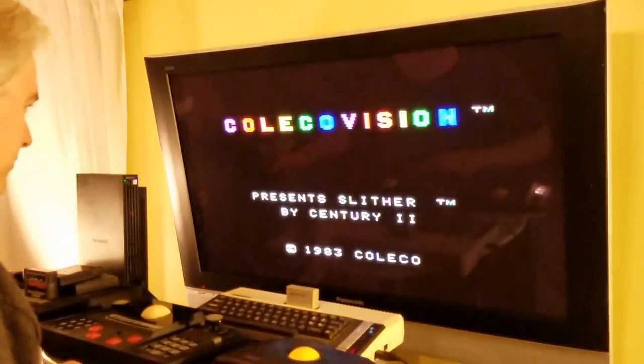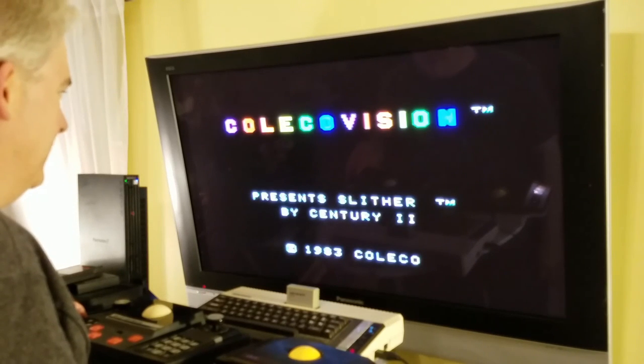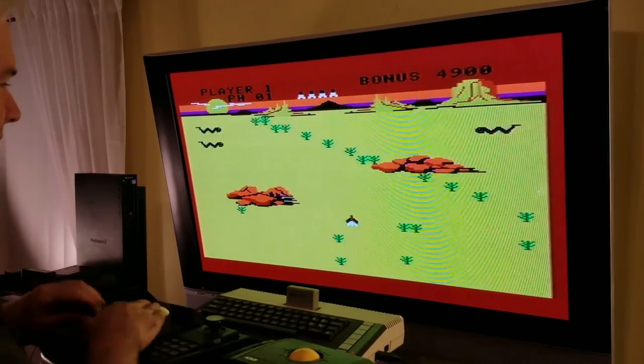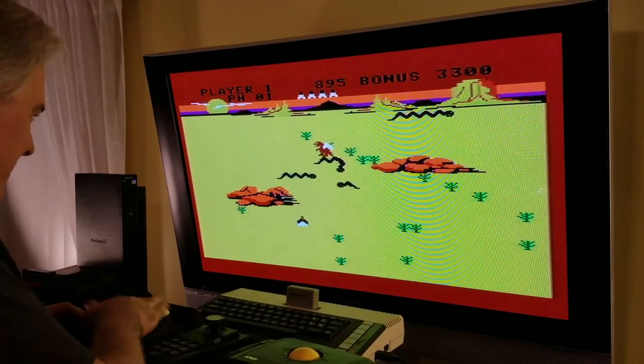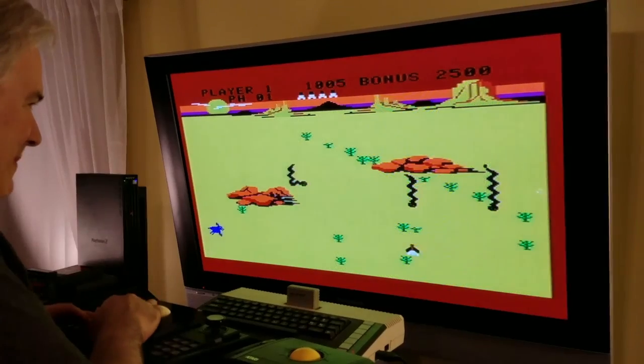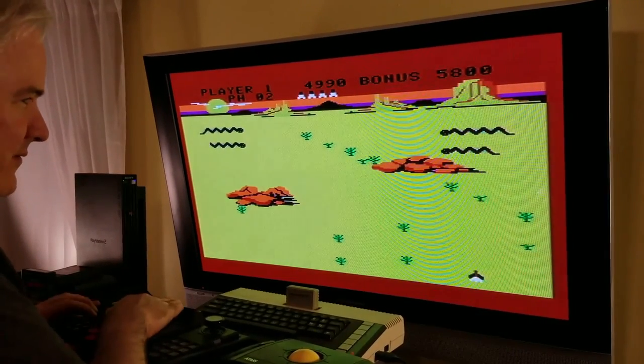I want to also show you the game Slither, which was designed for the Roller Controller. I'm going to click it over into Roller Mode. So this is a game designed to compete with Atari's Centipede. This is a game that has a little more flexibility in the shooter, and I am getting full analog control here — I'm able to go fast or slow. It's maybe not quite as responsive as the Atari Roller Controller or trackball, but one nice thing about this game is you can go above and shoot them.